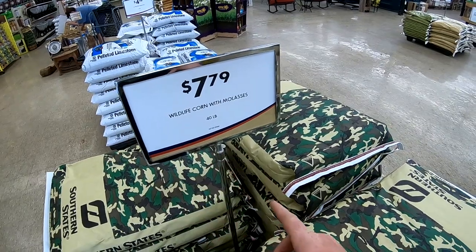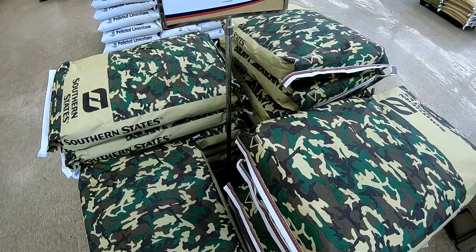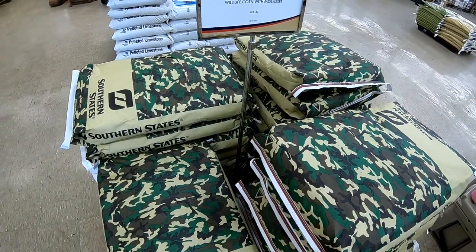It's bird seed. Now you can get the wildlife corn with molasses but when you boil it up it rots a lot quicker. So if you're gonna be making big batches, go without the molasses.